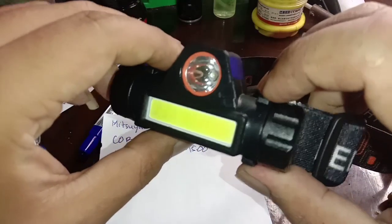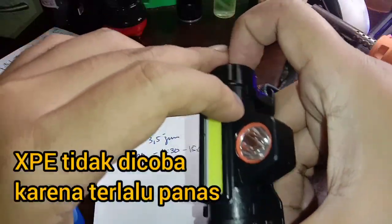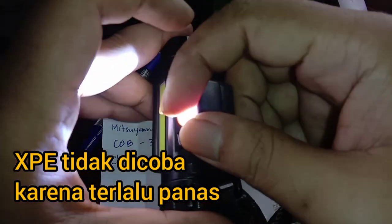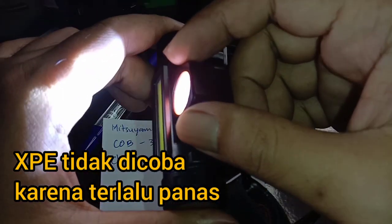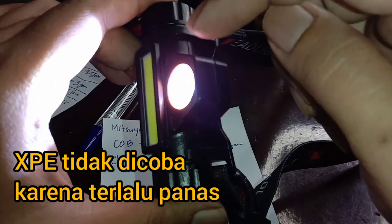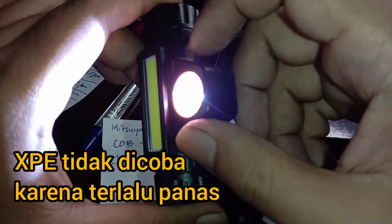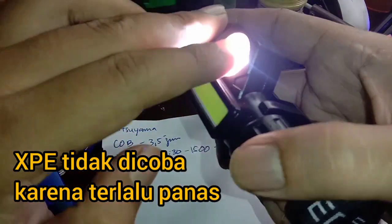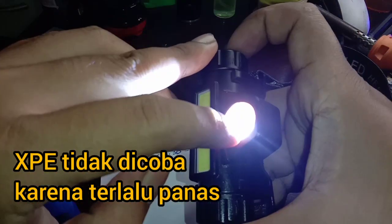Untuk XPE-nya berapa jam, sudah saya coba, namun ketika saya hidupkan sekitar 20 menit ini sudah panas banget, saya takut membakar baterainya yang ada di bawahnya. Jadi XPE tidak saya uji coba lebih lanjut.